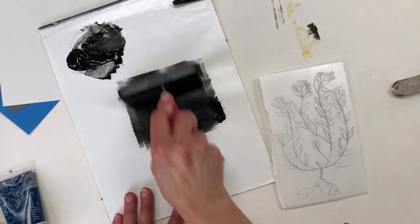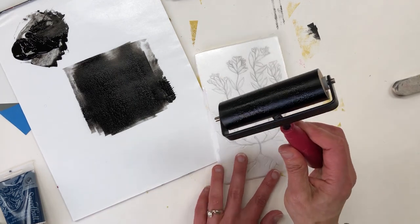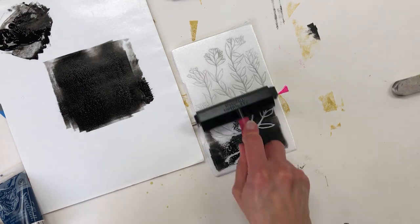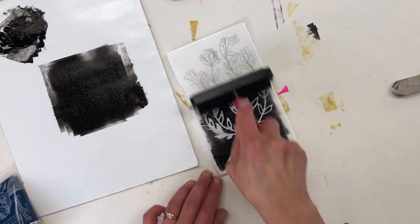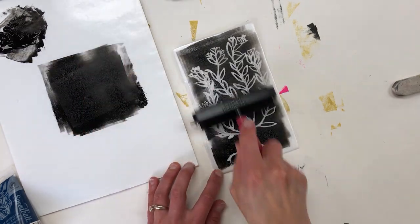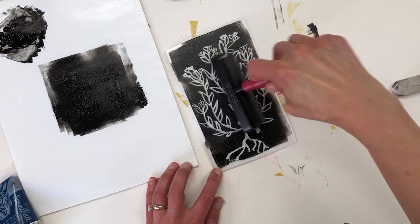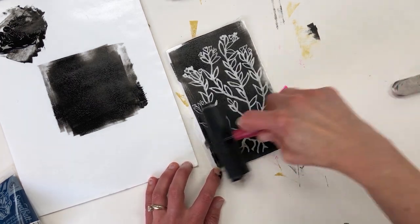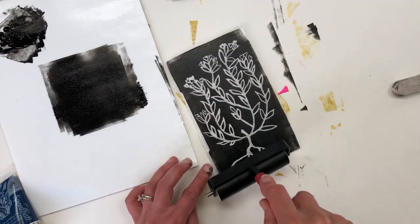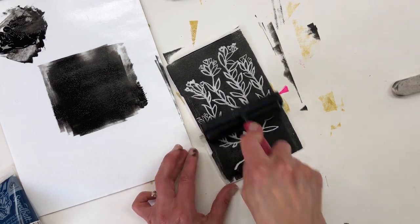This is actually a really important step. You want to make sure that your ink isn't too thick, and by using this technique — getting it evenly distributed on the brayer — you'll help get it evenly distributed on the printing plate. Then you roll across the top of the printing plate, not pressing too hard so that the ink doesn't go into those lines that you've drawn. Once my plate is evenly inked, I'm ready to pull a print.